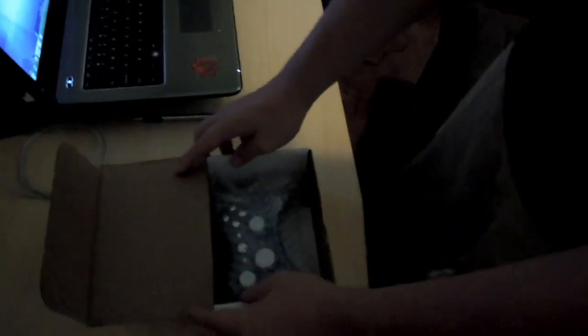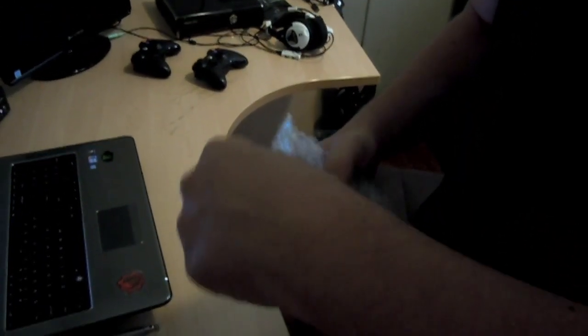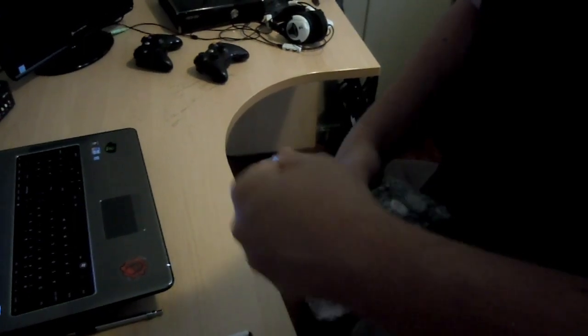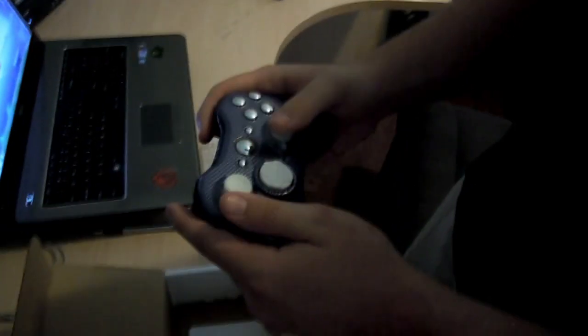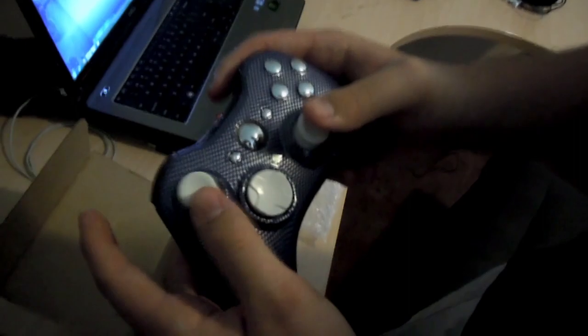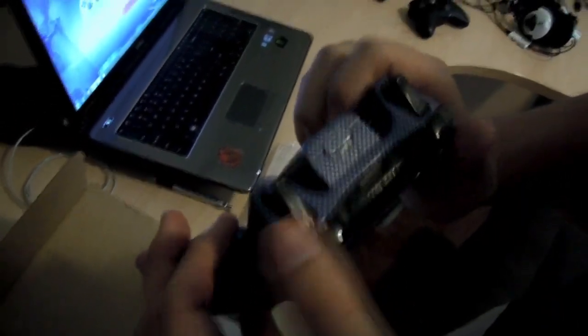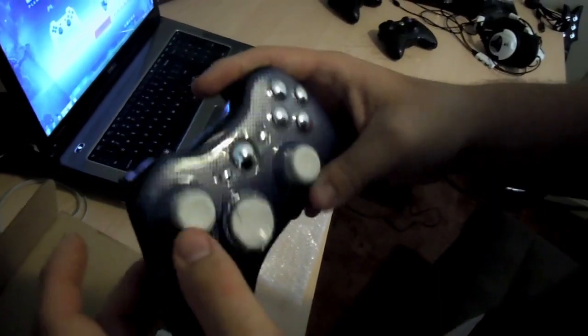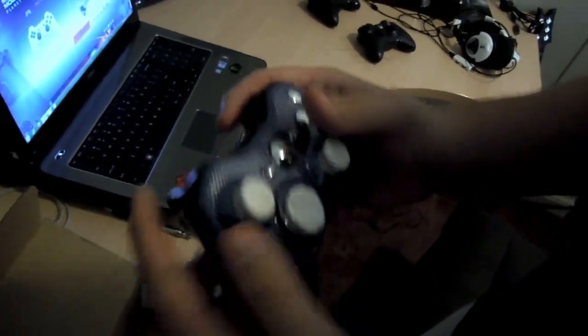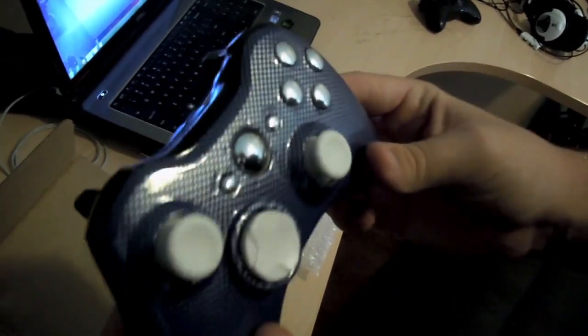Oh my god — I think this is their new blue carbon fiber hydro dip. It feels so smooth. Look at that — it's got white thumbsticks, d-pad, full-on chromed out buttons, and still has the black inserts. Beautiful contrast, and just look how shiny and glossy that is.